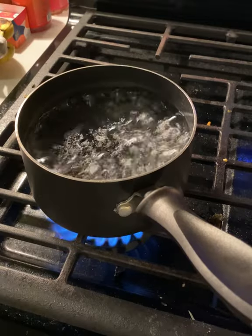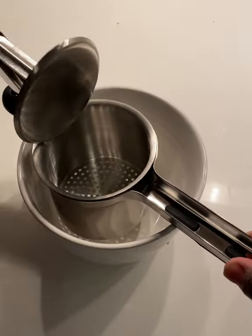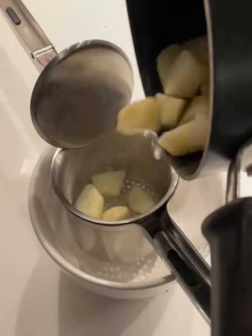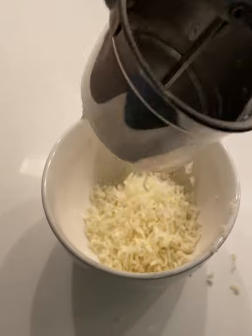All you have to do is cut up a couple potatoes, bring some water to a boil, drop them in, and let them go for a minute. Then I open up my ricer, drop the potatoes in, and close it down firmly to let the potatoes rice through.